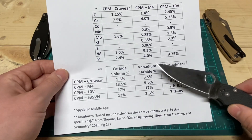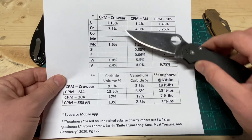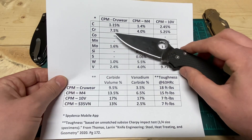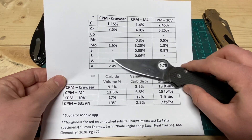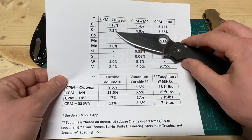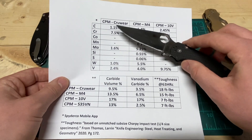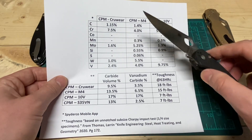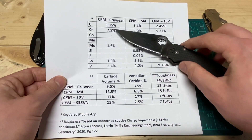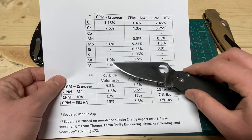Vanadium also helps with grain refinement even in low percentages. Crewwear is another tool steel people really like, in kind of the same class as M4 in terms of how it comes out in knives. But it has less carbon, a little more chromium, a lot less molybdenum, and less tungsten and vanadium. That results in a steel that does form chromium carbides and vanadium carbides, but a lot less of them. M4 is more consistent in its stainlessness because there's free chromium, whereas with Crewwear, how much chromium is bound up in carbides really determines the outcome. There are just a lot less carbide formers in Crewwear.